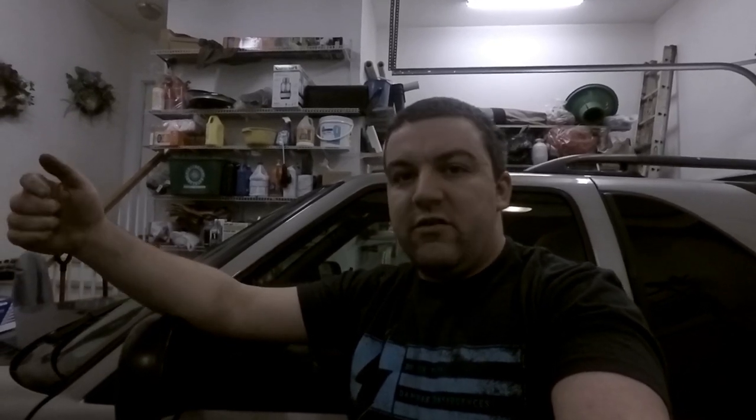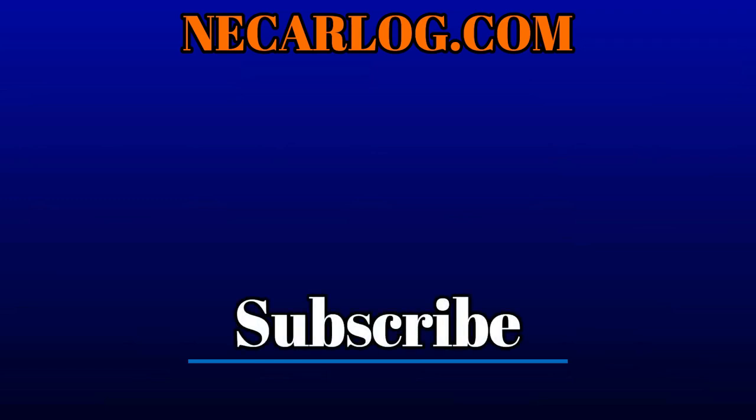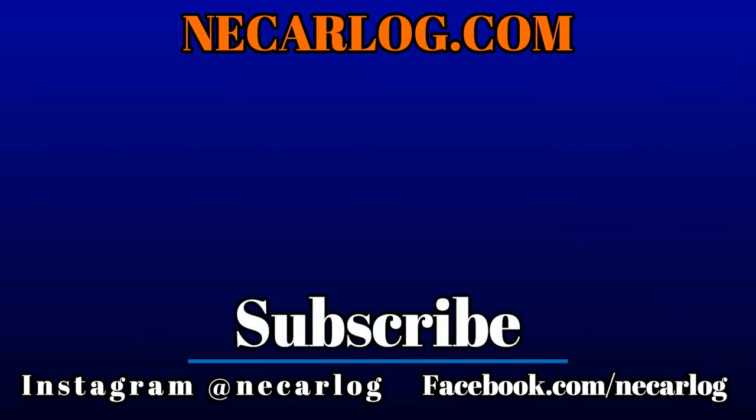If you have any questions, leave a comment down below and I'll be sure to answer them. If I have to, I can make another video as well. Thank you guys for watching — hopefully this helps you. See you on the next one. Bye.